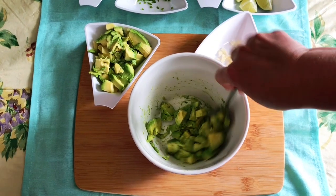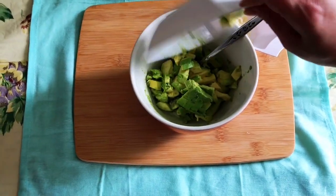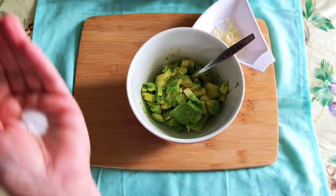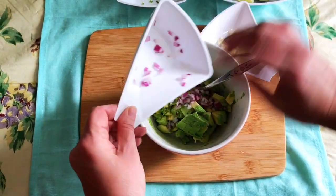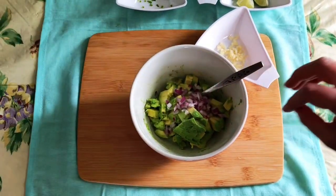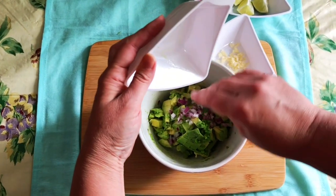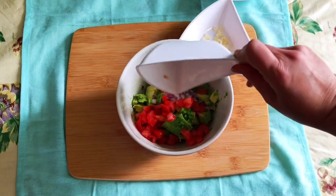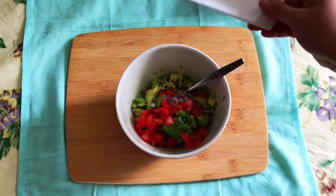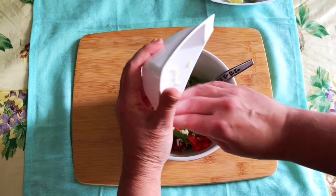We're going to make some guacamole, and instead of dipping fattening chips into it, we're going to serve it in these colorful red radicchio cups. I have two avocados here that I've already chopped up. I'm going to add some salt, some red onion, some hot pepper just a little bit — give it a little kick — and a little bit of tomato here, which also adds some juice. Garlic, because what would guacamole be without garlic?